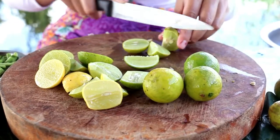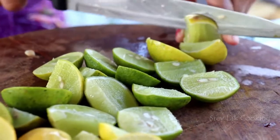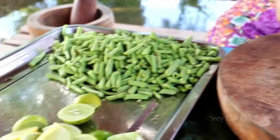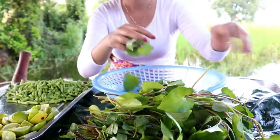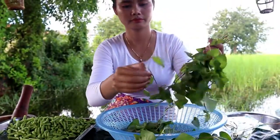The egg was soaked in the water. The egg was cooked and cooked. I'm going to go around for a while.